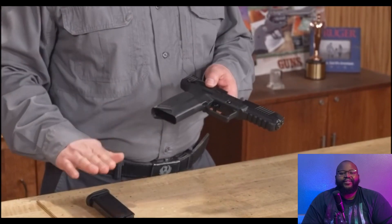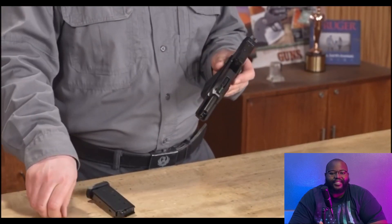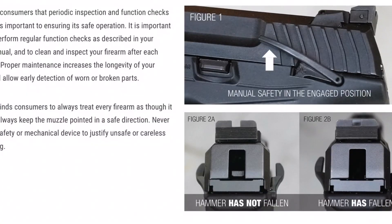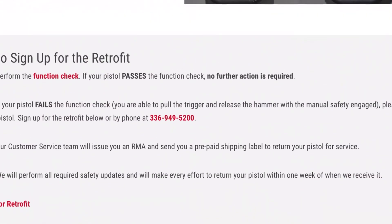They did put out a video letting you know what you should do. What they want you to do is, of course, do a safety check by unloading it. Put the safety switch up and try pressing the trigger. You don't want to press too hard just in case there's nothing wrong with yours — you don't want to cause that malfunction. But if you are able to press the trigger and the hammer falls completely, you'll want to visit that website and follow the safety protocol they have in place, so you can ship your gun off and have them fix it. The video shows you an example of how hard you should be pressing.